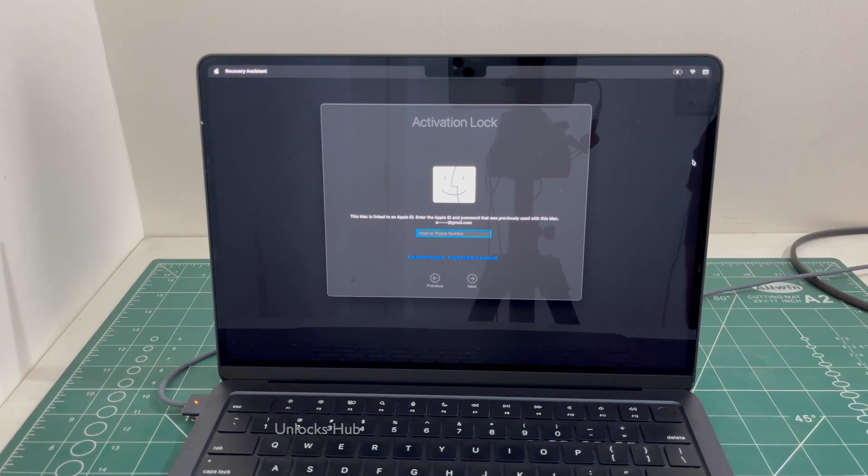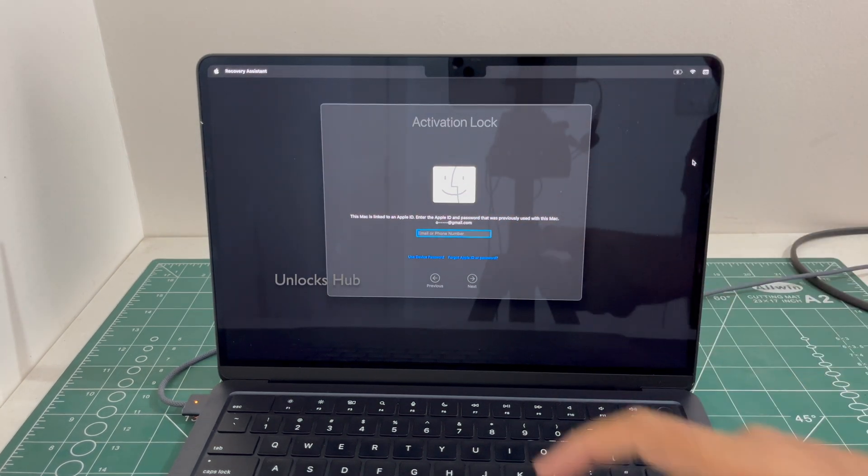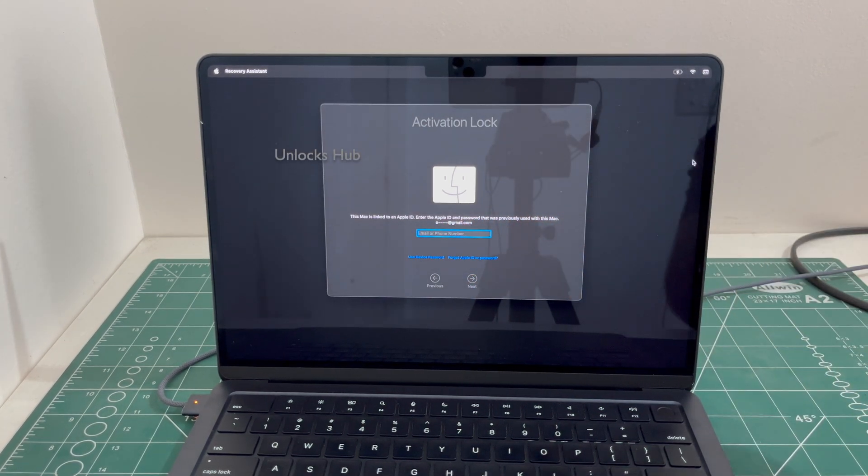Hello and welcome to channel Unlocks Hub. Today in this video I'll be showing you how to remove iCloud lock or activation lock permanently on a MacBook Air M2. This MacBook Air M2 is currently linked to an Apple ID and it is iCloud activation locked.